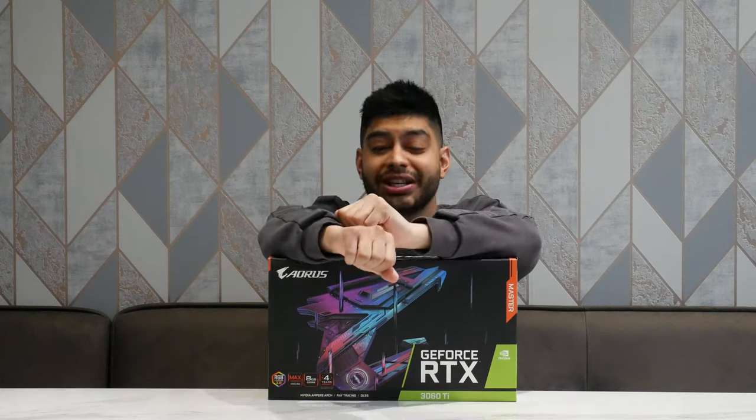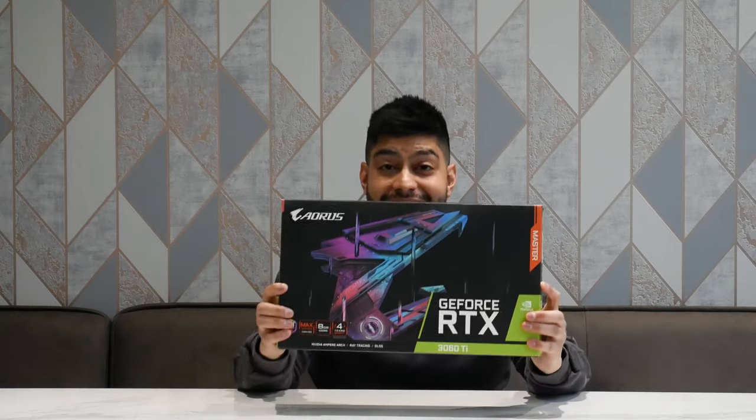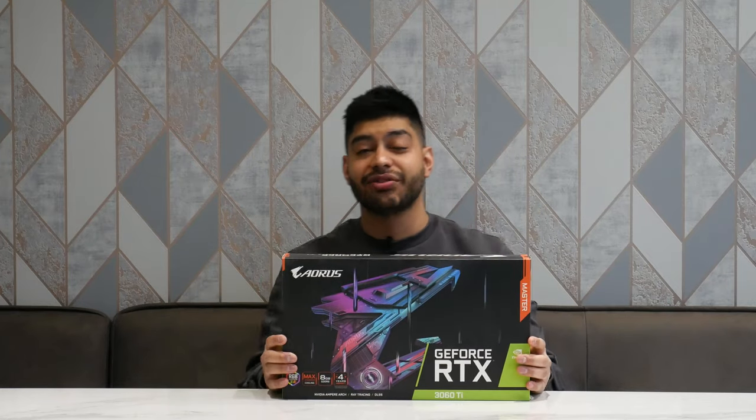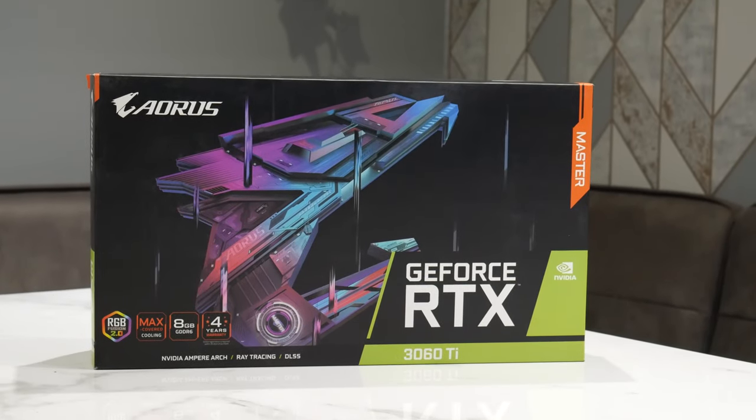How's it going guys? Welcome back to Dip Discovery. Today we're looking at the Aorus GeForce RTX 3060 Ti, and this is the Master version as well. So it's a pretty beefy card. Let's open up the box here and see exactly what we get inside.